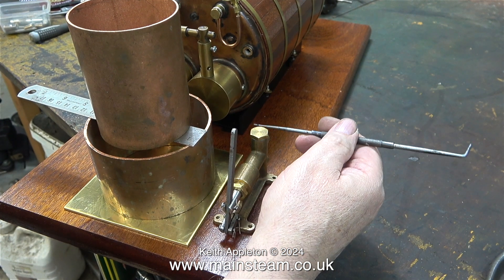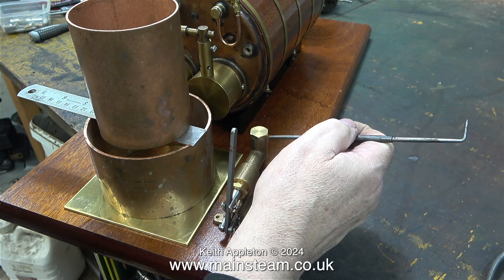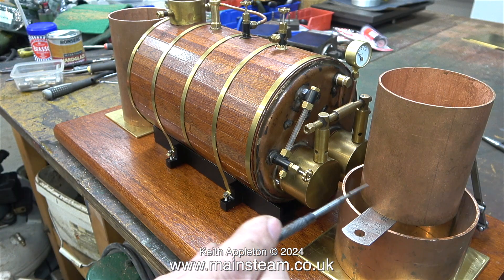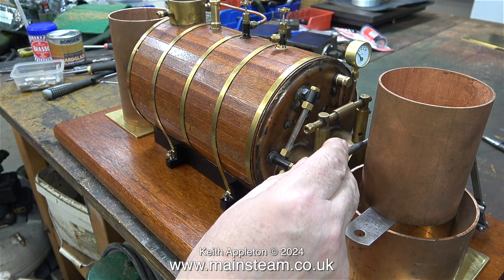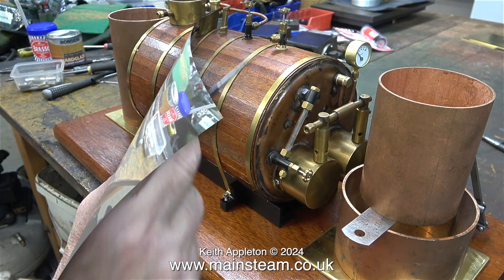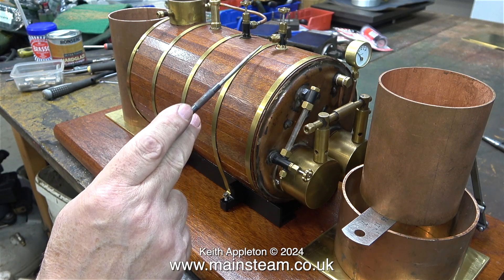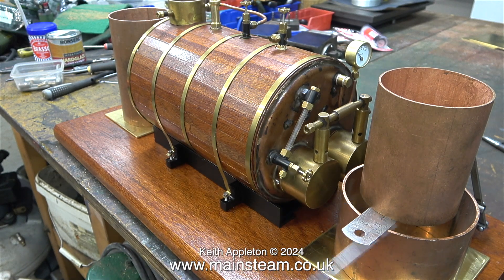With the boiler now the right way round and secured to the base, I can show the planned layout in detail. The hand pump needs to be here because the outlet at the top is close to the fitting on the boiler for the check valve. The live steam injector will fit here too, and the injector's water outlet will go to a check valve as previously shown. The steam valve for the injector is on top of the boiler, so I'll need to run a pipe from here to the injector's steam inlet.